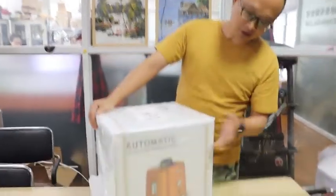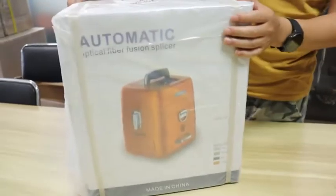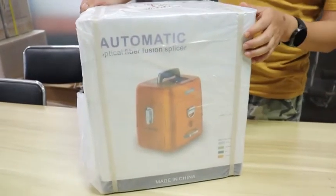Good morning guys. Today we are going to take an unboxing video about this fiber fusion splicer. This is the AI9.